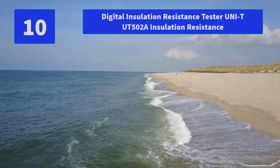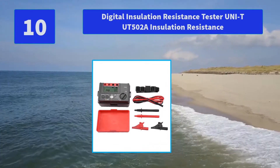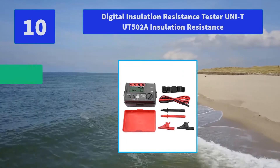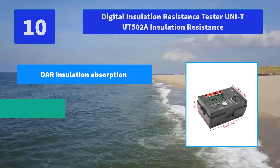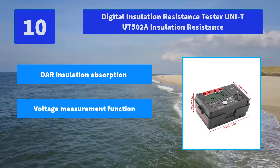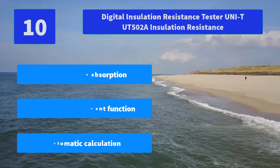Number 10: Digital Insulation Resistance Tester UNIT UT502A. Features include insulation resistance, continuity, low resistance, and grounding continuity measurement functions. Also includes polarization index and DAR insulation absorption ratio measurement. Main features: DAR insulation absorption, voltage measurement function, and automatic calculation.